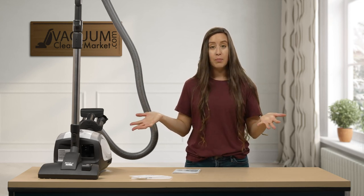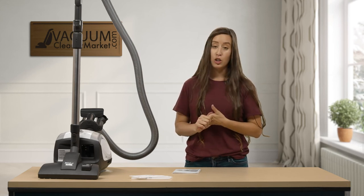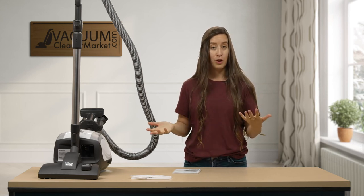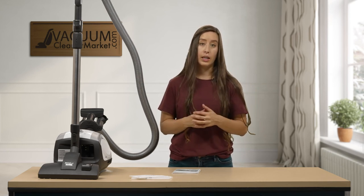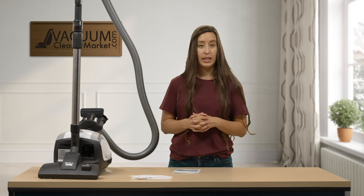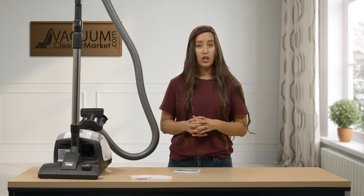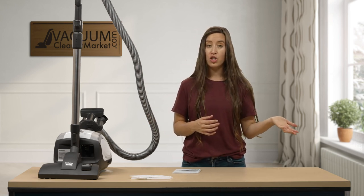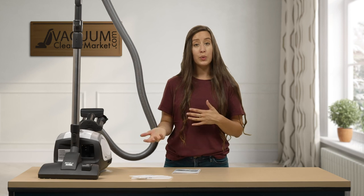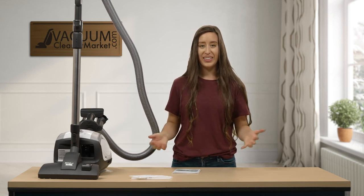So this is the Miele Compact C1 Pure Suction. These are all the attachments that you should have received with your machine. If there is anything that is missing, please reach out and let us know — we will help you with anything that you need. If I have not answered a question that you may have, please reach out to us. You can reach out on our website, we have a live chat feature, you can call us, or you can email us. I'm Lauren with Vacuum Cleaner Market, and Happy Vacuuming!